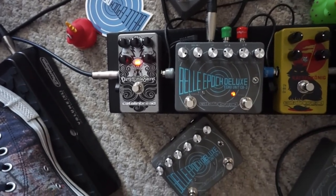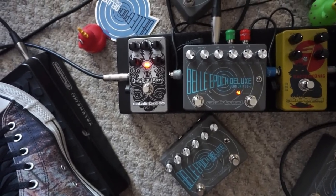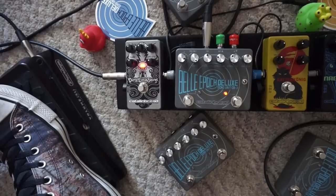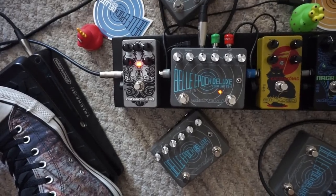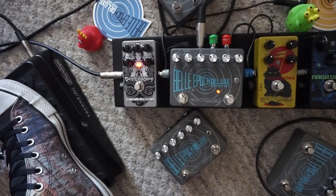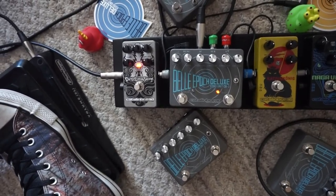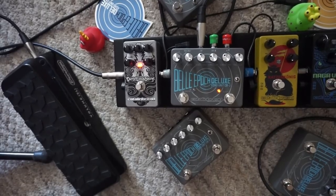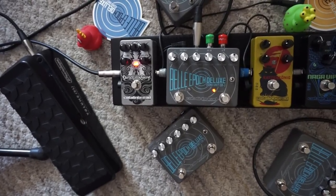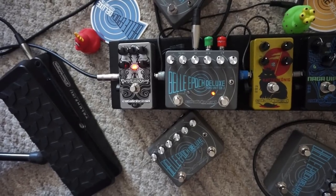Now we can have all kinds of fun with some thick modulation on there as well. You can burn a lot of time with this patch — I know I have. So explore this and see what kind of cool creative stuff you can do with it. Now let's move on to the next thing.